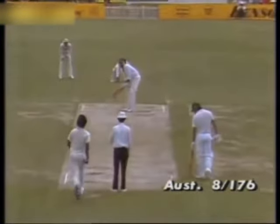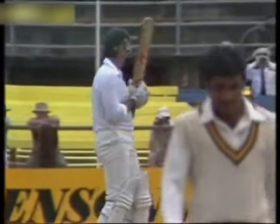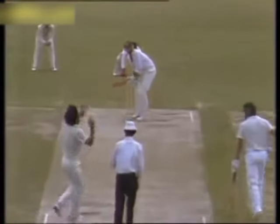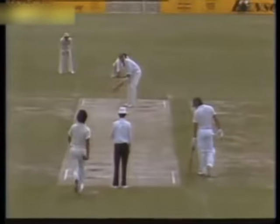Sarfraz now to Dennis Lillee. That's a bouncer and Lillee gets out of the way well. Have a look at that little hop and a skip — and Sarfraz swings around quickly as if to take no notice and back to his marker. And another one, and Lillee nudges this one again down to third man. I'll tell you what, Frank, even now I'm looking forward to the contest when Sarfraz and Imran get out there — it's going to be on for young and old.